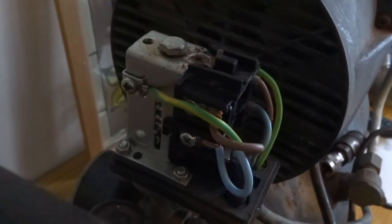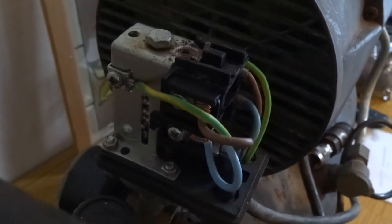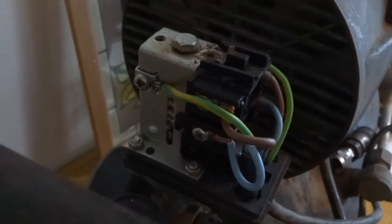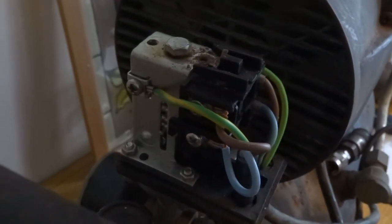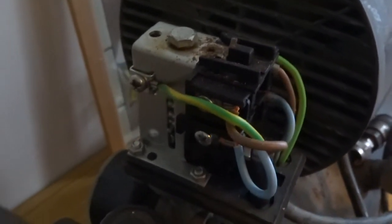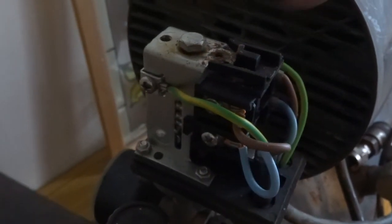So basically to adjust the pressure you turn this knob anti-clockwise or clockwise. I can't remember what that does so do it in increments — go one way and then go the other until you find the correct way you're going. Just keep adjusting it in small bits until you hit the PSI you want. It can be quite time consuming but you're best to do it in small increments.